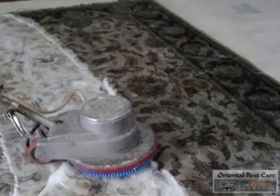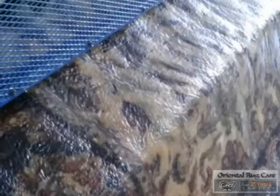Then we put it through our wringer, using a lot of water to make sure there are no chemicals left in it.